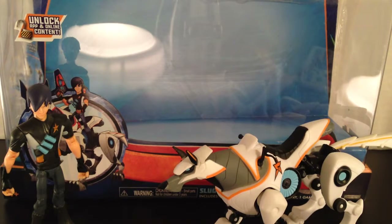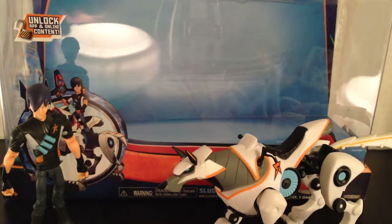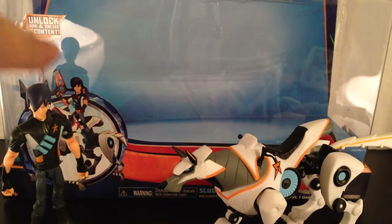Welcome back guys, Japaname here once again bringing you another video review, and I am super excited to bring you this video review. This is the SlugTerra 2-pack: Eli and Lucky.